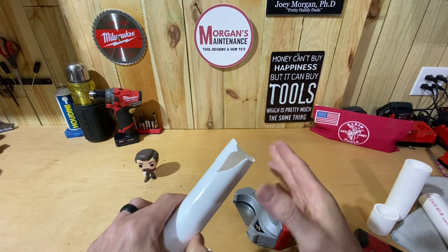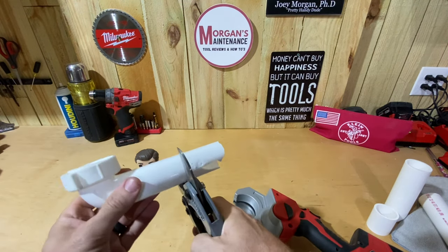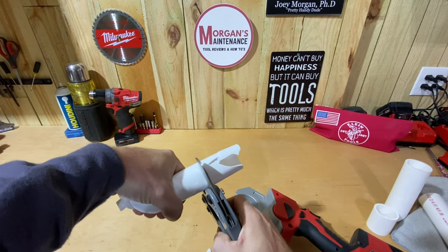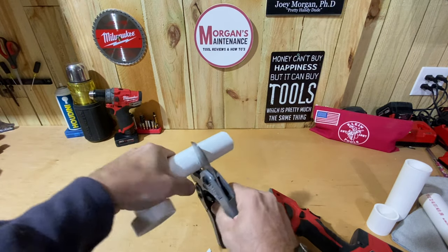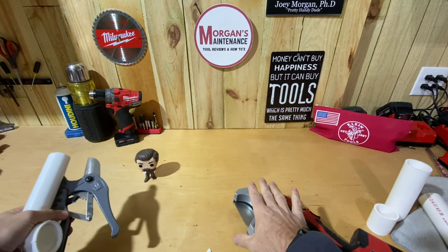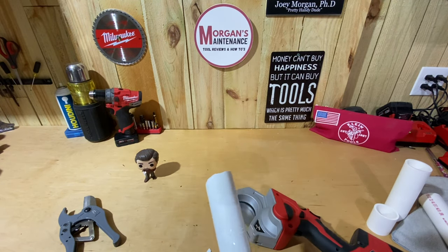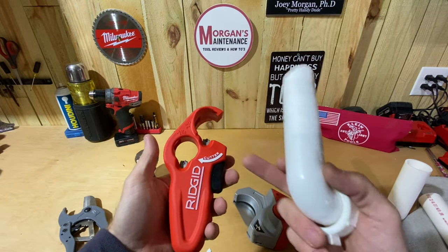As you can see from the demo, that's what it does to thin-wall pipe — you don't want to use this tool for that. You can't really use a ratcheting cutter on this stuff either, unless you get in carefully and sometimes turn it to slice through. But with the M12 shear, it closes all at once and basically breaks the pipe rather than cutting it cleanly.